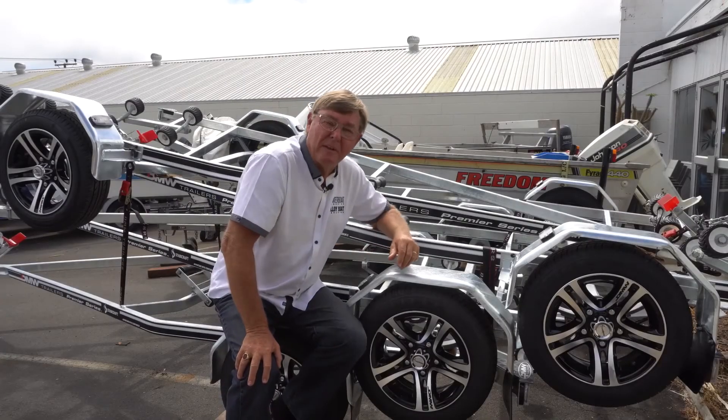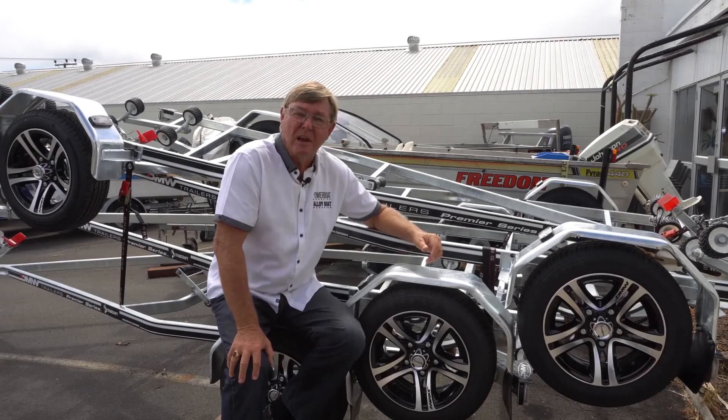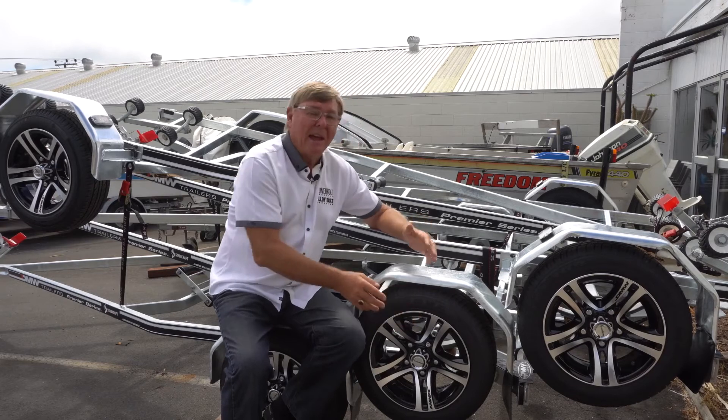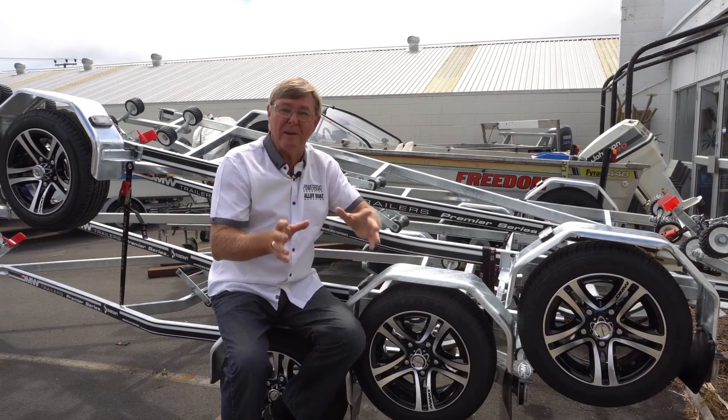Next week in part five of our Isuzu Know Your Trailer series, we're going to be looking at tyres — very, very important and often overlooked — and the suspension systems, also very, very important.